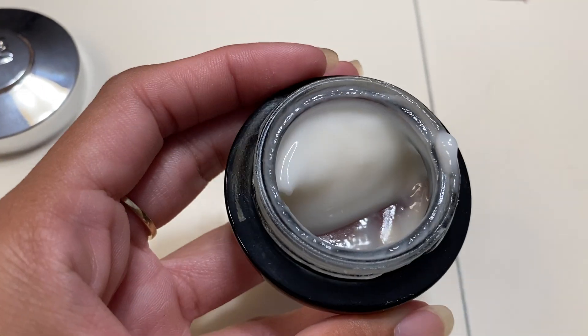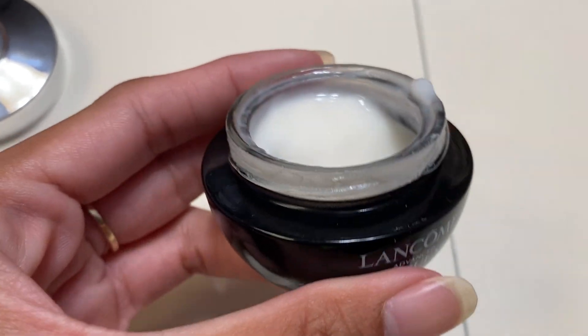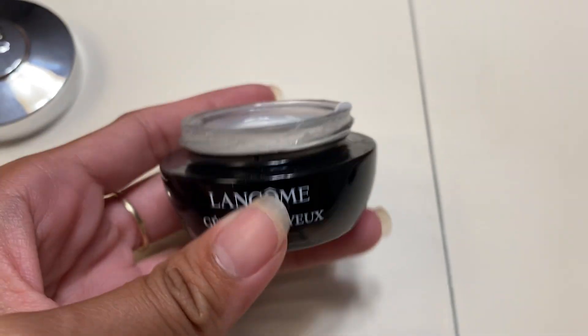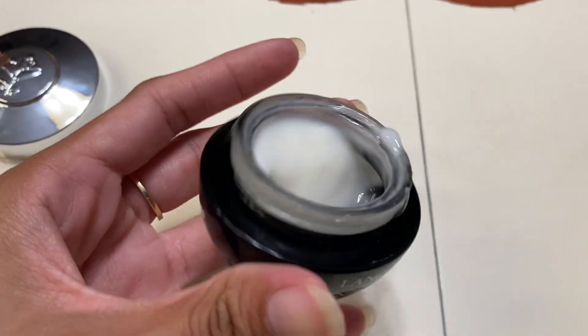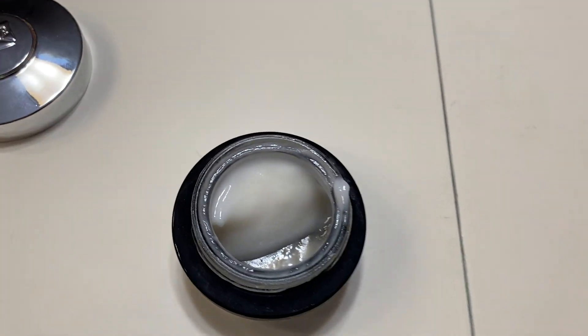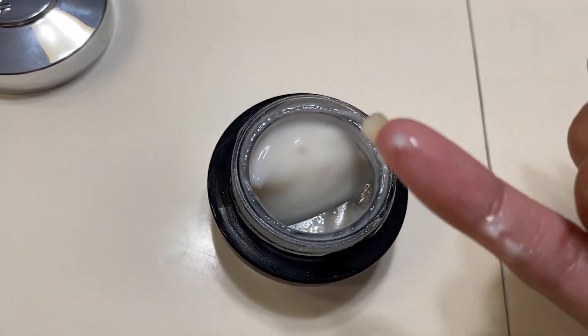With all Lancôme products, you definitely do not need to apply too much — a little goes a long way, and it definitely does what it needs to do with just a little amount. This is what it looks like, and the cream itself feels really lightweight.